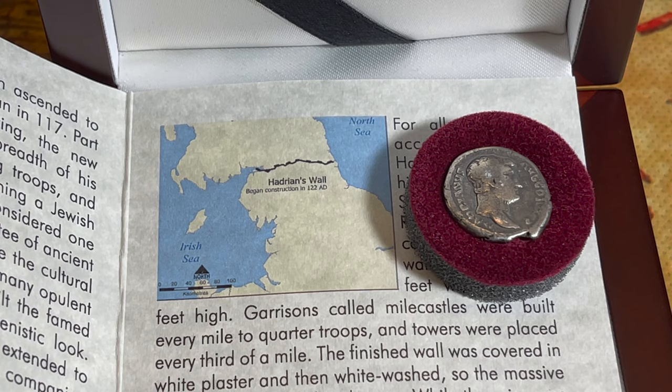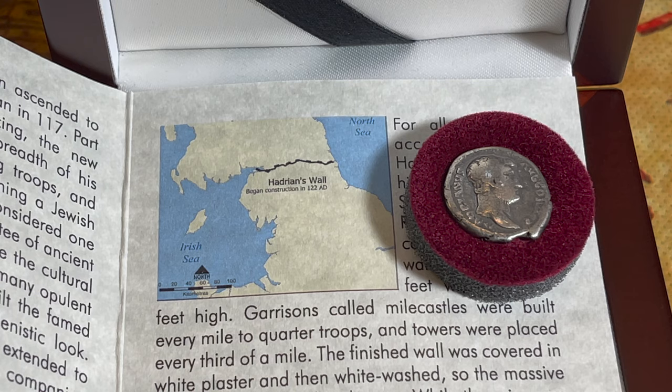'The path of Hadrian's Wall skirts the modern border between England and Scotland, but in some places the wall is a substantial distance from the modern borderline — thus it has never served a role in drawing the present-day border. Despite the significant undertaking, Hadrian's successor Antoninus Pius abandoned the wall following Hadrian's death in 138 AD. Under Antoninus, Roman soldiers began building a new wall about 100 miles to the north in southern Scotland — the Antonine Wall — made of turf and roughly half the length, though featuring more forts.'